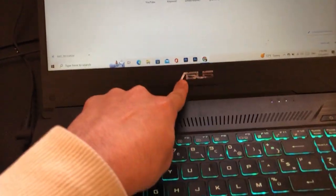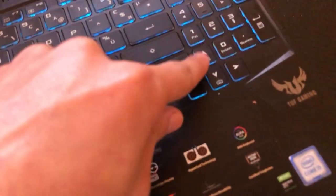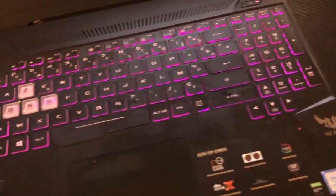If you have an Asus laptop like me, you want to click on FN and the Up Arrow key at the same time. This is FN, and this is the Up Arrow key — click on them at the same time.